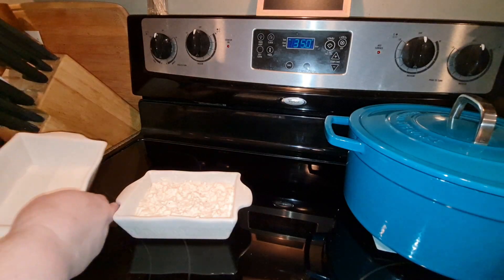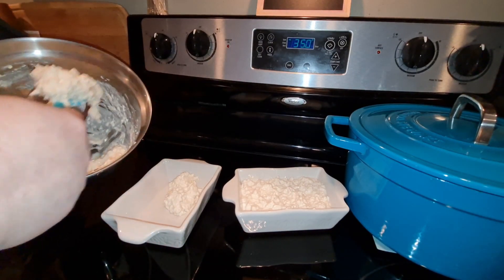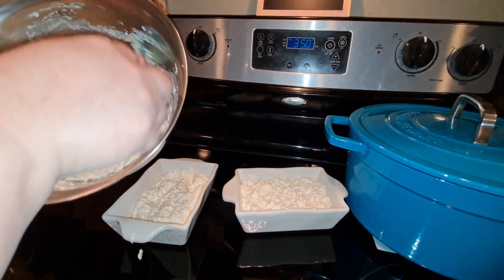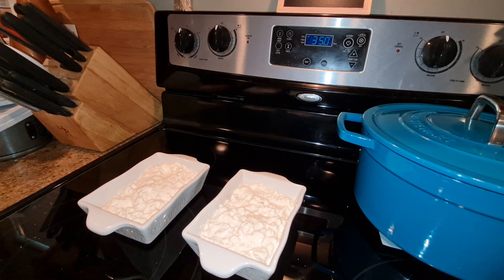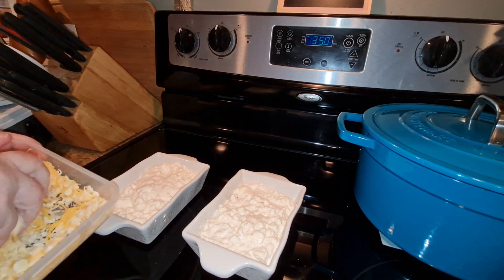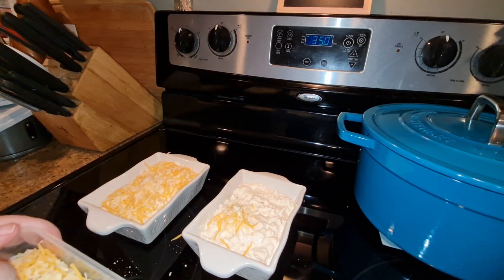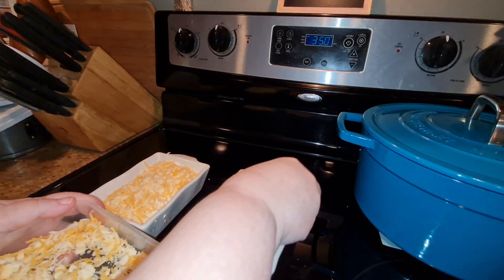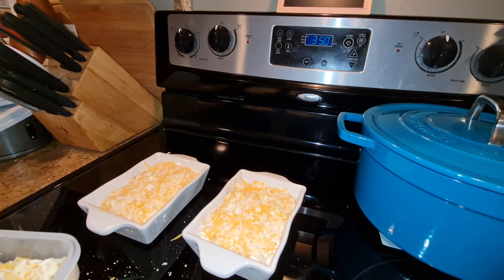Sorry about that, guys — my camera shut off again. So let's hurry. Cheese and breadcrumbs on top, and then in the oven for 25 to 30 minutes. Mine might take less because my containers are smaller. In the oven, and I'll be back when they're done.